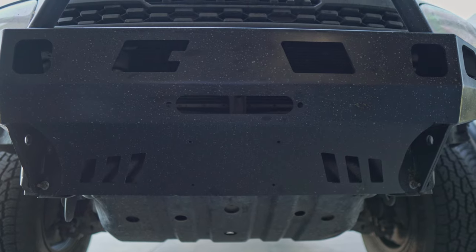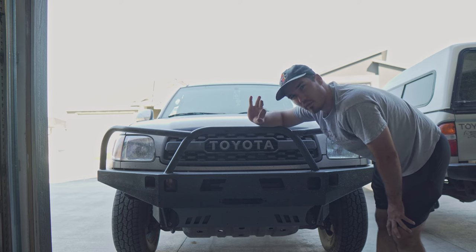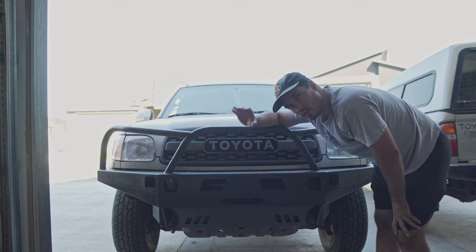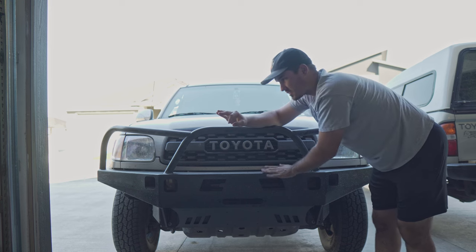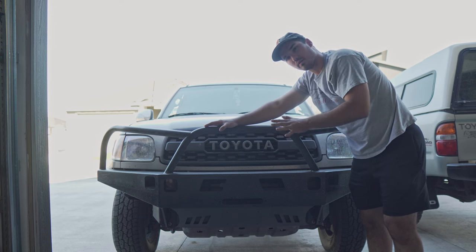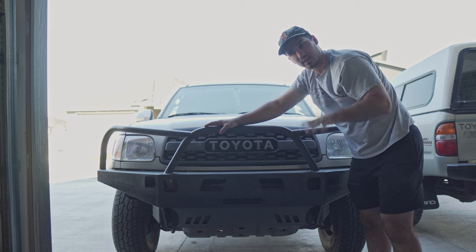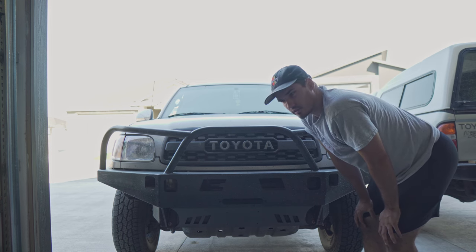The reason I got this bumper — I like my truck stock, it does really well, but I've had a few too many run-ins where I've come pretty close to hitting a deer and I do not want to total this truck. This bumper, with how stout it is and with the grille tubing protection, out of all the bumpers available for these trucks, this one gives me a really good chance of being able to hit an animal and not total my vehicle. It's not a guarantee obviously, but it's a big help.